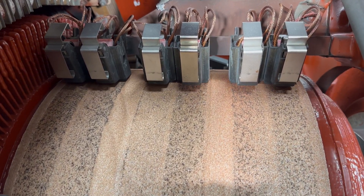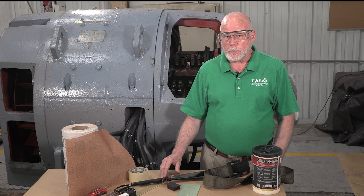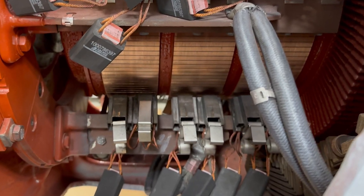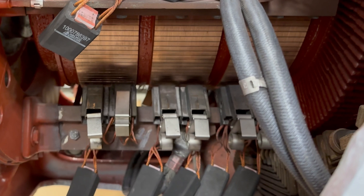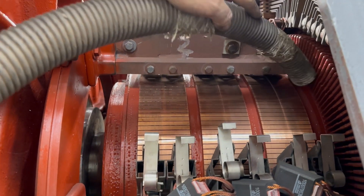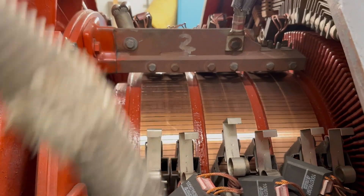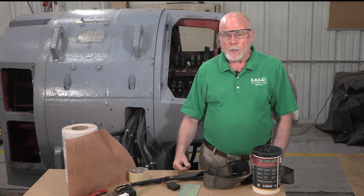In a case like this with 36 total brushes, we're probably going to put a few brushes in, seat those, lift them, and then seat another few brushes at a time. To keep carbon dust out of the winding, we're going to use a vacuum cleaner or dry compressed air to remove the carbon dust.